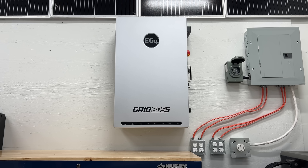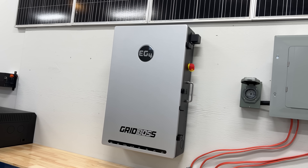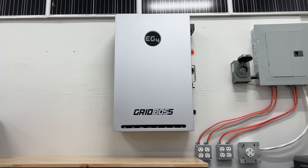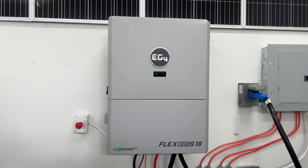Before we jump into today's video, we want to make sure everyone knows the difference between the Grid Boss and the Flex Boss. The Flex Boss is an inverter — that's what we're going to be talking about today. The Grid Boss is a service entrance. Traditionally, if you're installing a hybrid inverter to make code, you have to install a manual bypass and transfer switch, as well as all the wiring that goes along with that. EG4 took all those parts that people were mounting separately on their wall beside the inverter, put them in a really nice housing, made it affordable, gave it a bunch of bonus features, and called it the Grid Boss. The Flex Boss is the actual inverter. If you're looking for a hybrid system, you get both — they're buddies. It works great and saves you a ton of money.